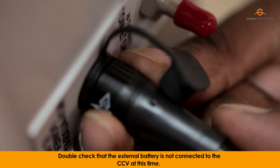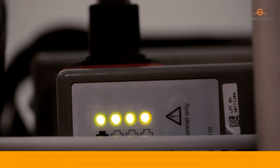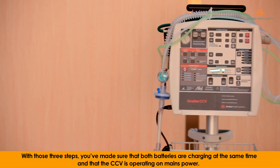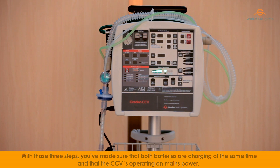Double check that the external battery is not connected to the CCV at this time. With those three steps, you've made sure that both batteries are charging at the same time and that the CCV is operating on mains power.